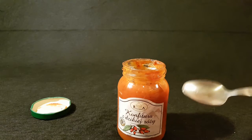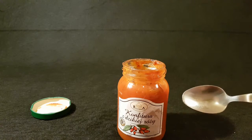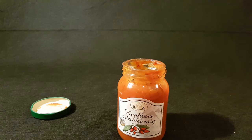It could be my brain being fooled by the color, because it is a very tomatoey color. But it completely tastes very similar to tomato products, just sweeter — if that makes any sense.